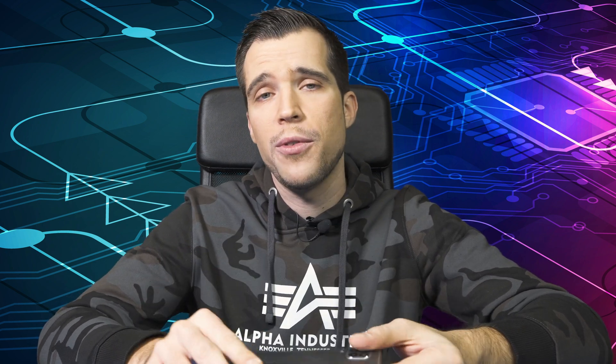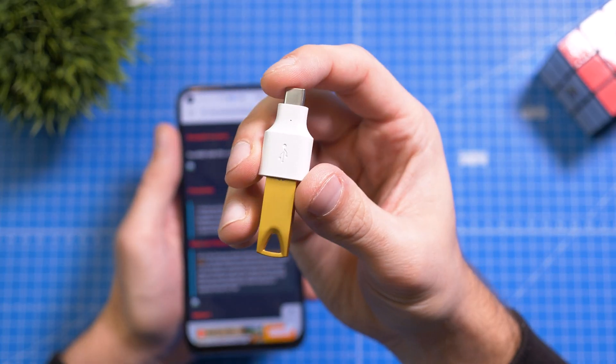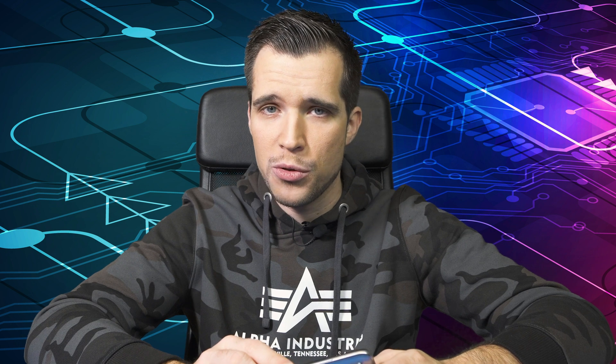In order to install Google on the smartphone, we need to downgrade the firmware. You don't need a computer for that, but you do need a USB OTG adapter and you can get this very cheap from Amazon.